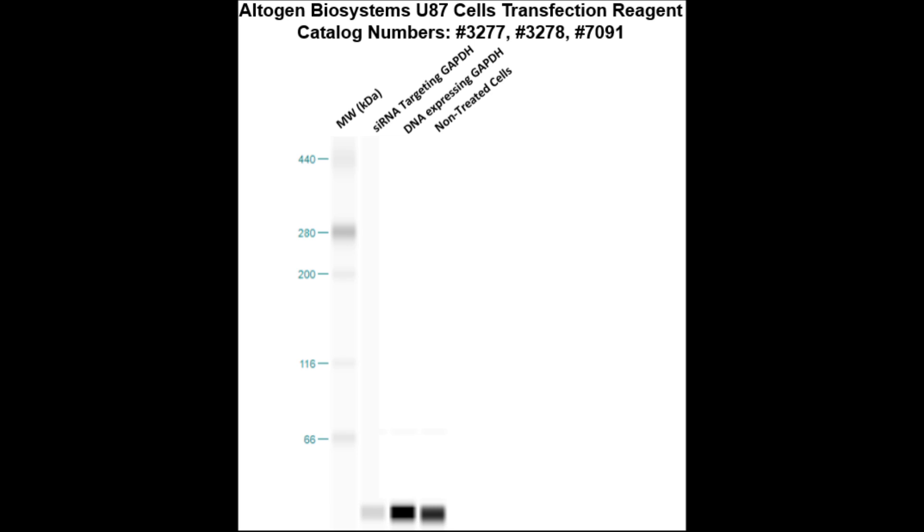Here is a Western blot validation of our transfection reagent. U87 cells were transfected with either GAPDH DNA, which resulted in overexpression as compared to non-treated cells, or GAPDH siRNA, which resulted in partial silencing.